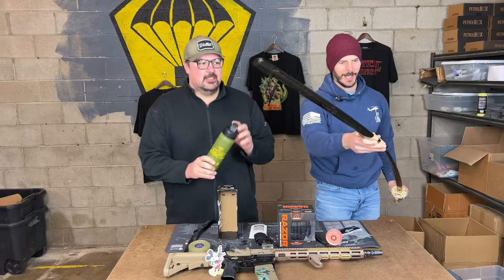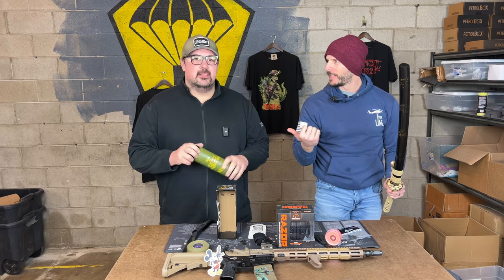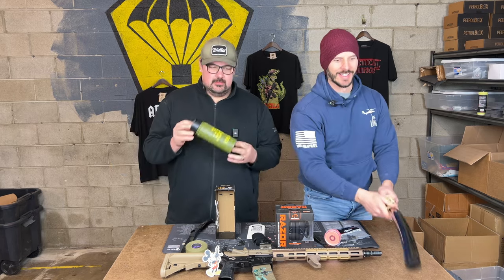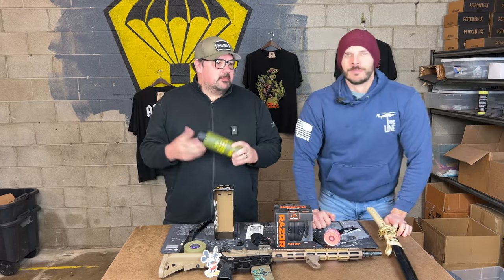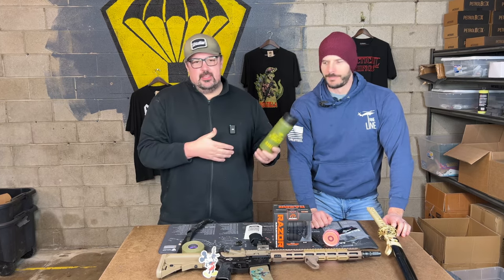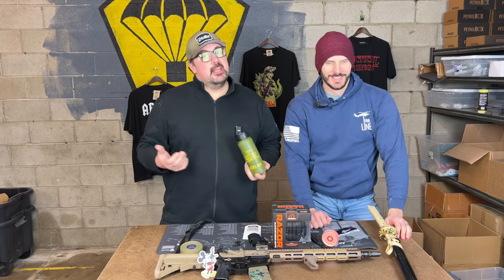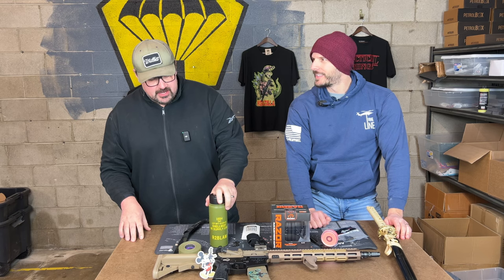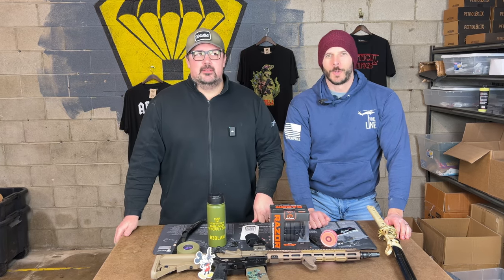Have you seen our Instagram? People are tagging their photos of it — it's incredible. People really are liking it and having fun with it. This is a box where you can tinker — take this out of the package and begin using it today. Mission First Tactical's got your back on keeping your beverages cold or hot, or whatever way you want them.